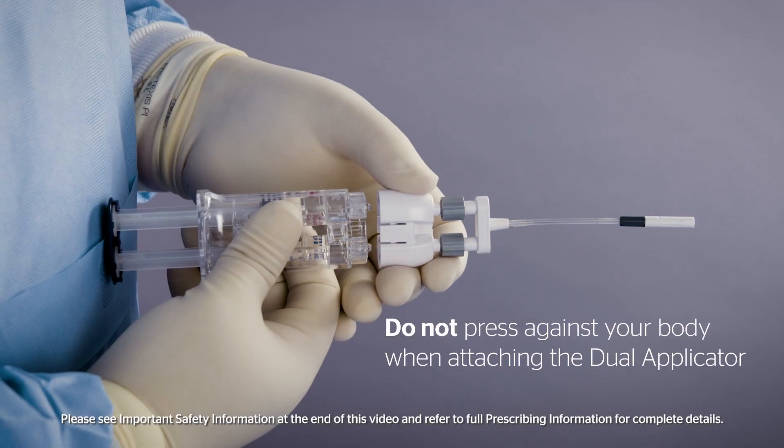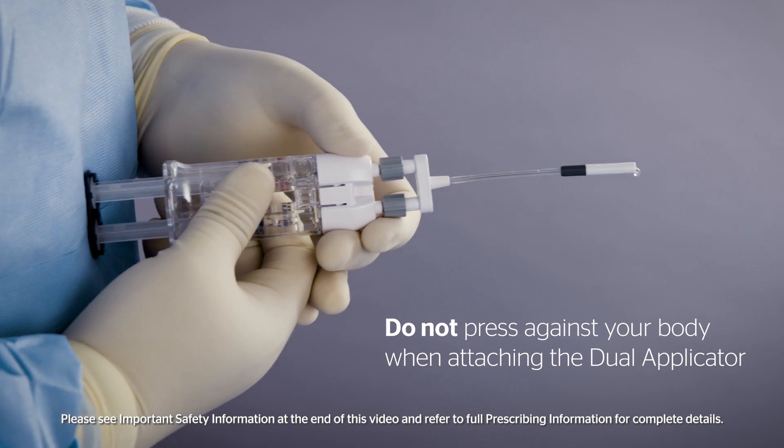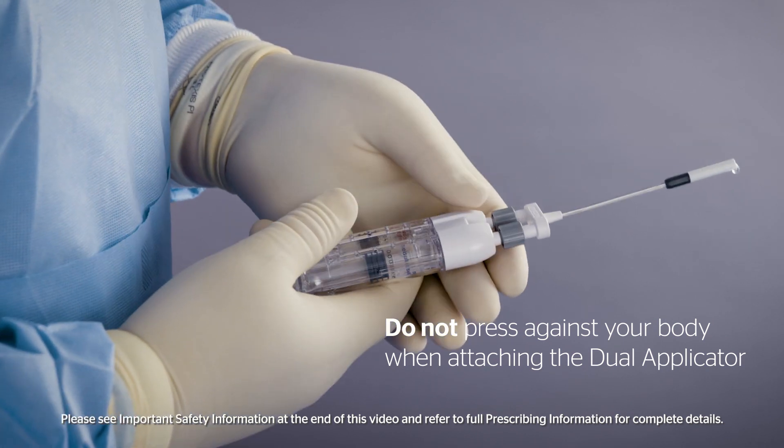Do not press the plunger against your body when attaching the dual applicator. It is critical that the OR team does not depress the plunger until its intended use.